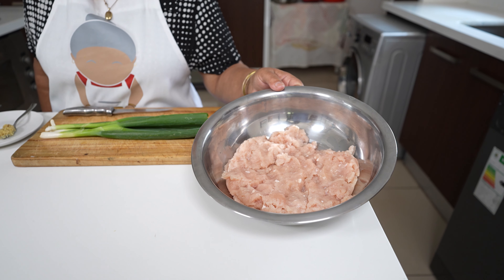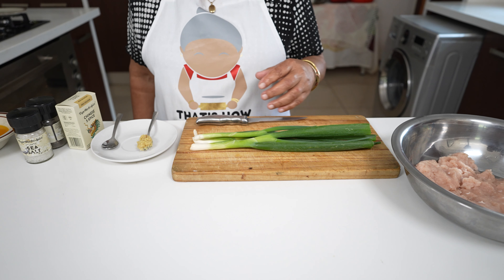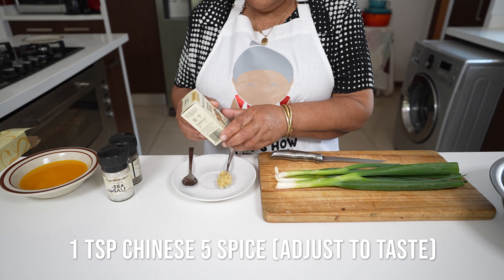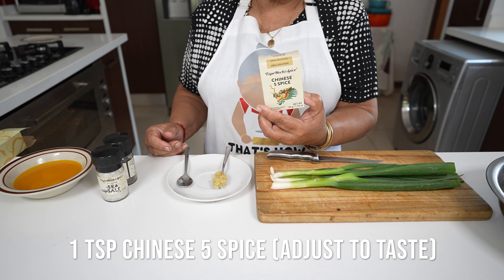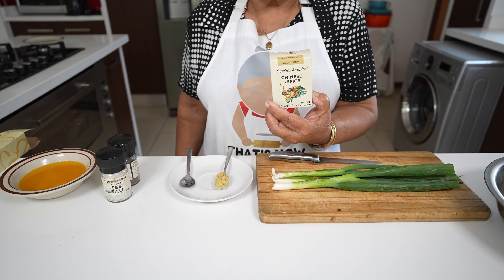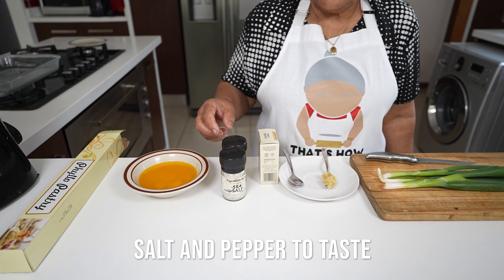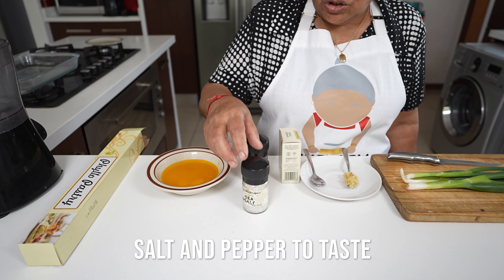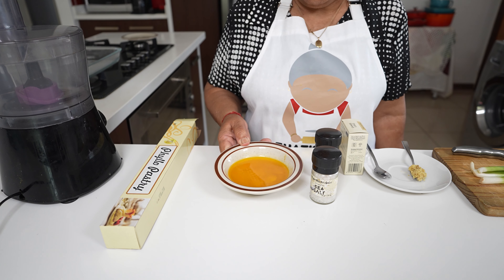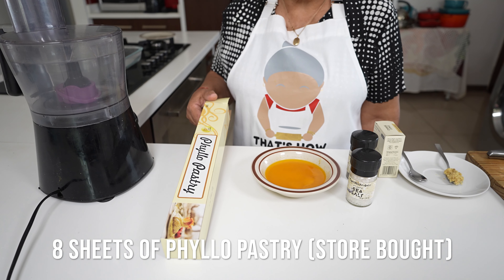I'm going to use a teaspoon of ginger garlic and a teaspoon of Chinese five spice. This spice includes some sesame seed, garlic, and many other ingredients. And to taste, I'm going to use a generous grind of salt and pepper, and I've got half a cup of melted margarine which I'm going to smear onto my phyllo pastry.